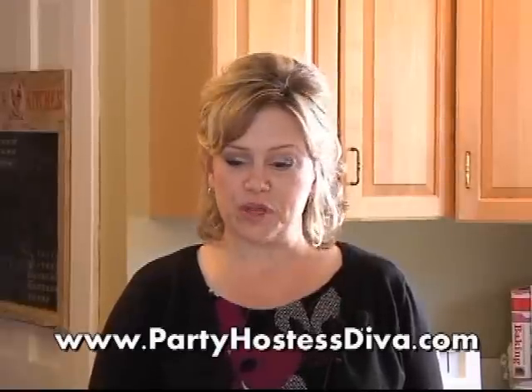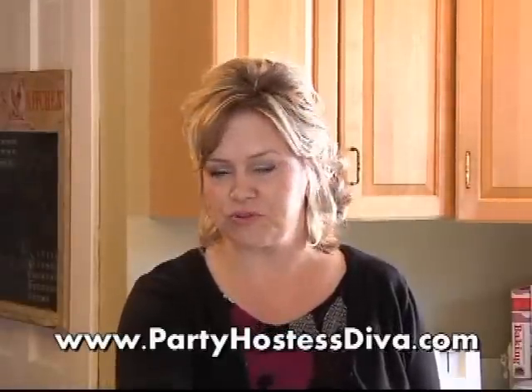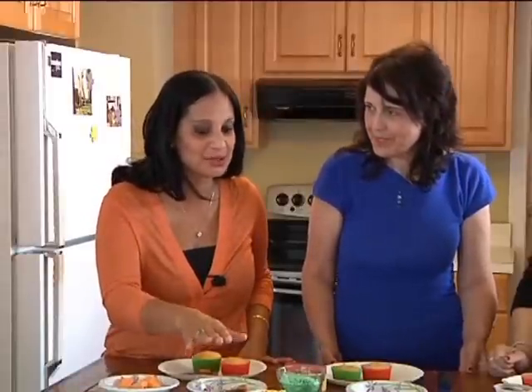I want to show a couple of really fun cupcakes that you can do at home with pre-made ingredients — candies, cookies, et cetera. You can go to the grocery store, get your ingredients, put them together, and it's a great project to do with kids. I believe in helping kids come into your kitchen with you — it's a really fun family project. It looks complicated but it really isn't.